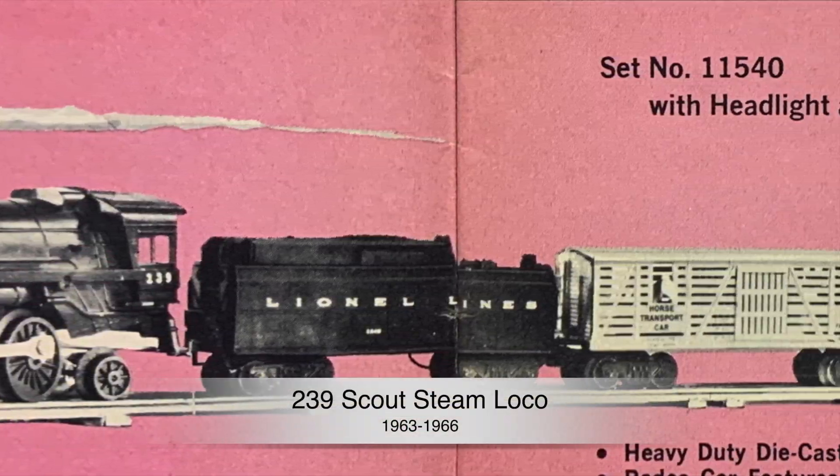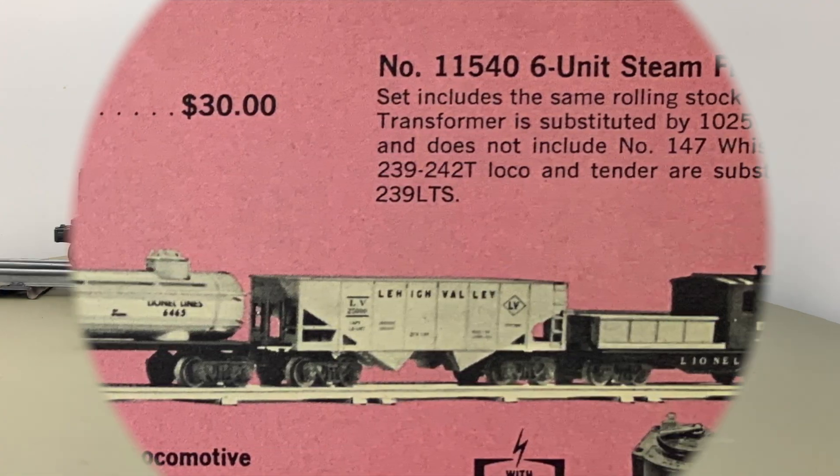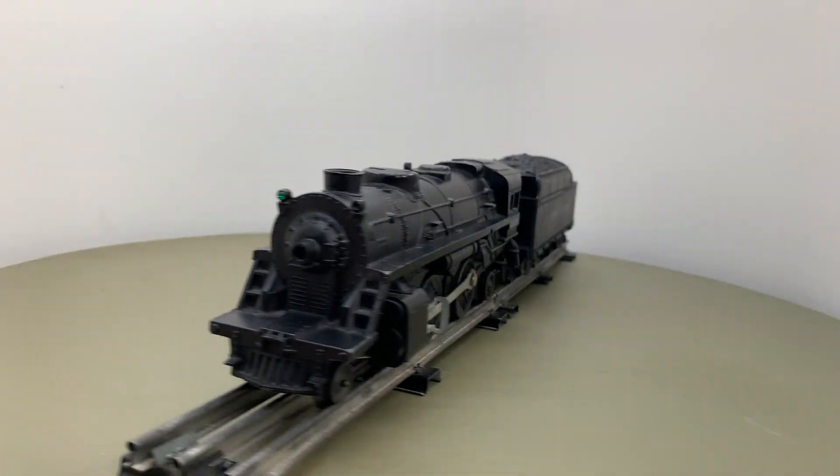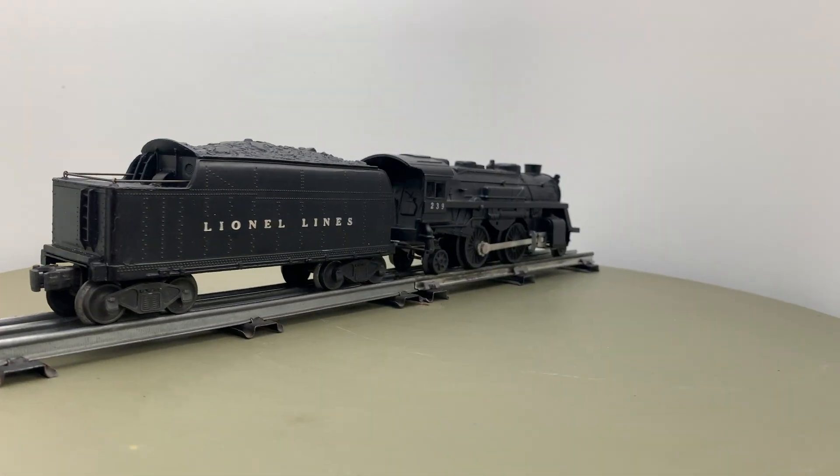The 239 was the only model of that period with a die-cast housing instead of plastic. It had a liquid smoke unit, and you can see it puffing up the slope. A rubber tire on one wheel helped to increase traction.